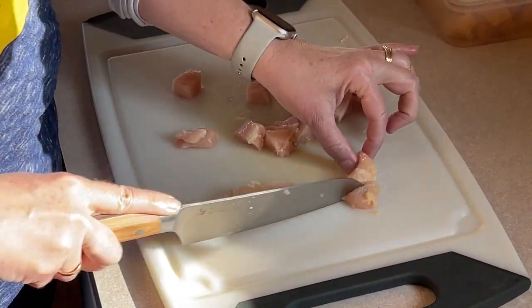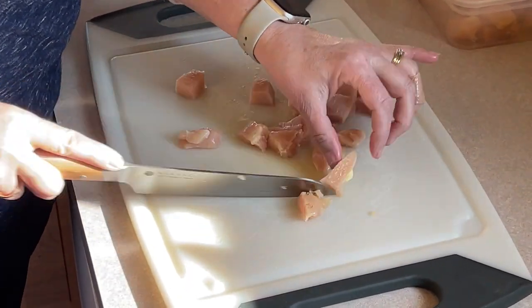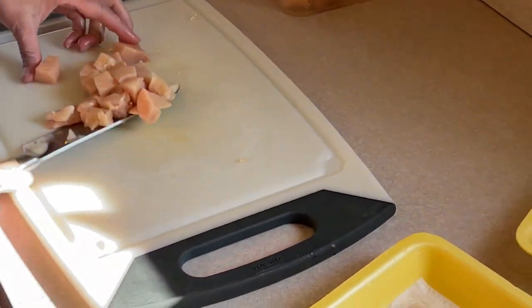I always like to make extra. I'm doing four chicken breasts right now. Take it for lunch tomorrow, take it for work. Exactly.